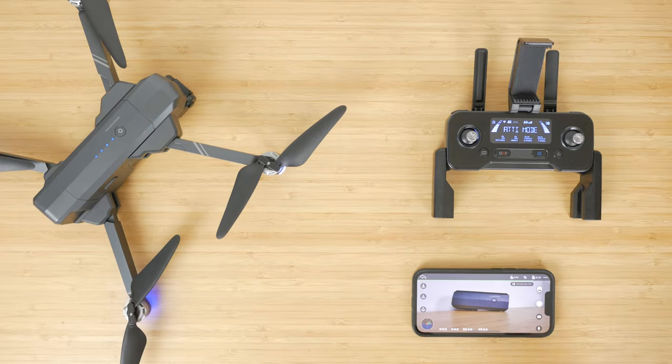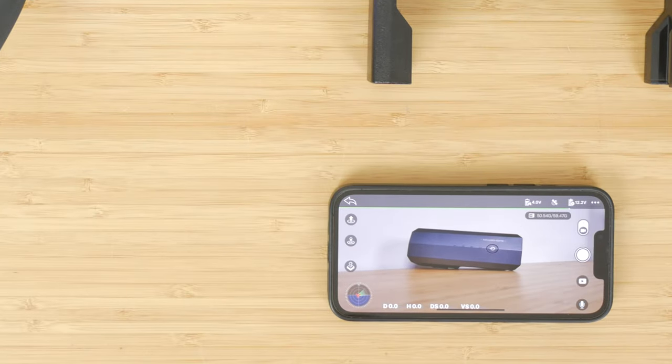If you tap the microphone icon you can capture audio with your videos, but the drone doesn't have its own microphone — it uses your phone's microphone. The higher-quality SD card videos won't have audio, only the lower-quality phone recordings. There's a fair bit of lag, so don't try to use it where you want lip sync, but it's still a useful feature.